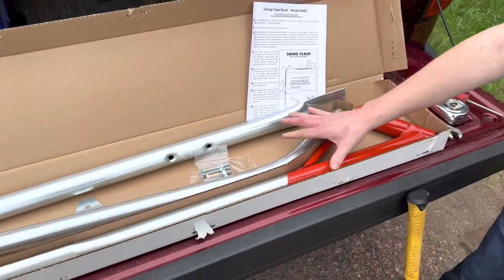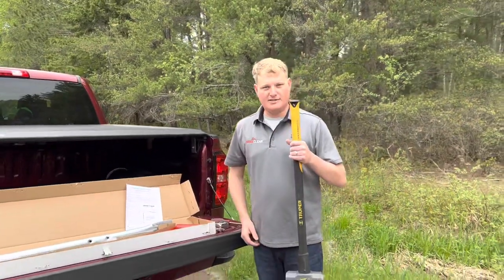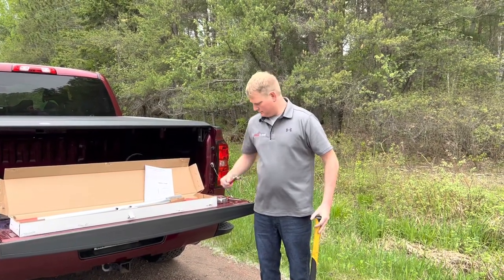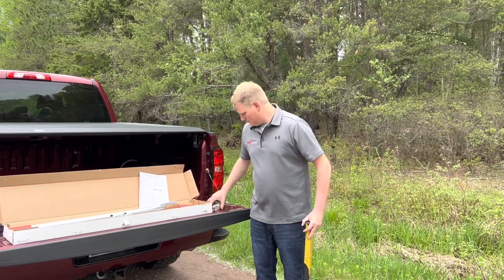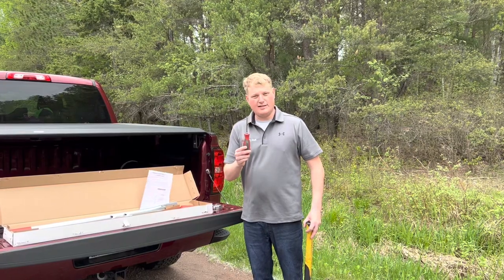Along with this, to install this mailbox support, I'm also going to be using a 10-pound sledgehammer, a crescent wrench, a tape measure, and a Phillips screwdriver. Those are the only tools you're going to need to install this post.